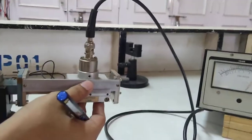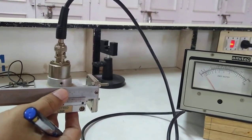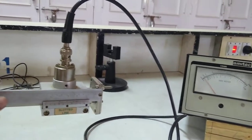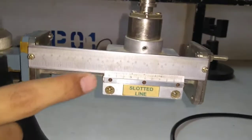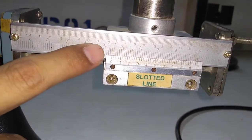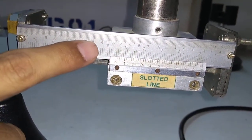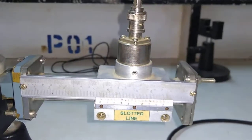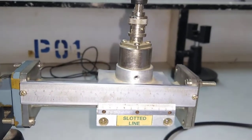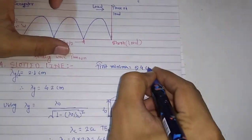I will first come to one minima point. Using this scale with the reference, you can see the scale is now at 5 and the zero is pointing towards 4 divisions. So the reading is 5.4 centimeters. I will note this down: the first minima location is 5.4 centimeters.